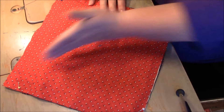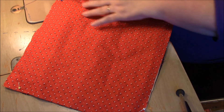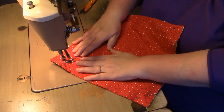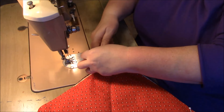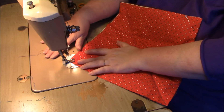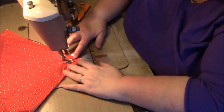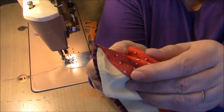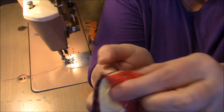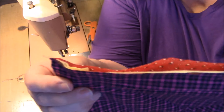Now I'm going to sew my X and it's going to catch the corners of that flannel. You'll see that the yellow strips are indeed attached at the corners. Now I'll show you what it looks like when you put two of these together.